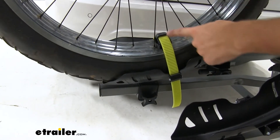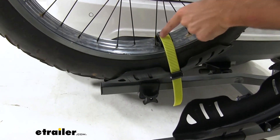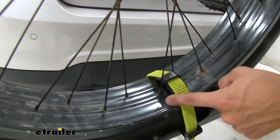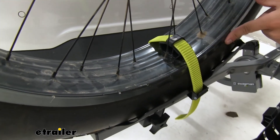You can see the strap is just going to be much longer to get around those bigger wheels. We still have that rubber spacer sitting on top of our wheel to help make sure that this plastic strap doesn't rub up against it too much.